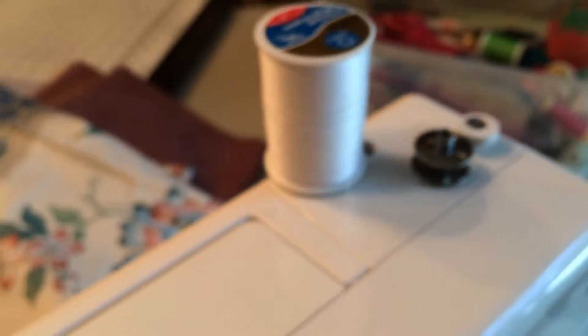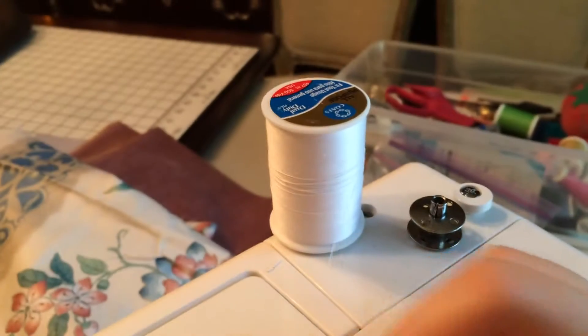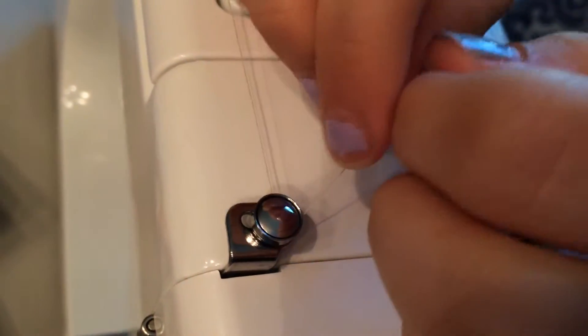The next step is to put the big spool of thread on the machine, because this is the string that's going to go onto your bobbin. This sewing machine doesn't have a guide for threading the bobbin, but if you have any questions you can go to your instruction manual — some machines do have arrows for the bobbin.